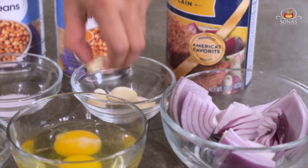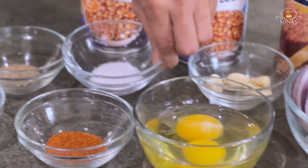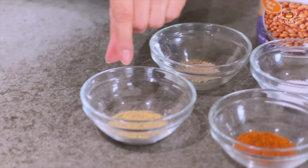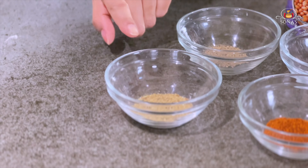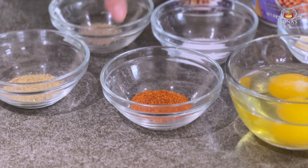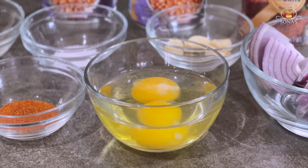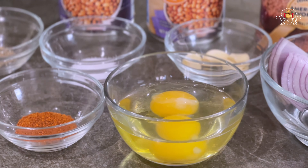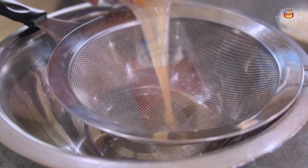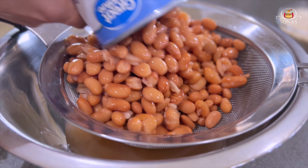Add 1 cup of breadcrumbs. Add 1 teaspoon of salt. Add 1 teaspoon of black pepper powder. Add 1 teaspoon of pepper. Add 1 teaspoon of cayenne pepper. Add 2 eggs. These are the ingredients.